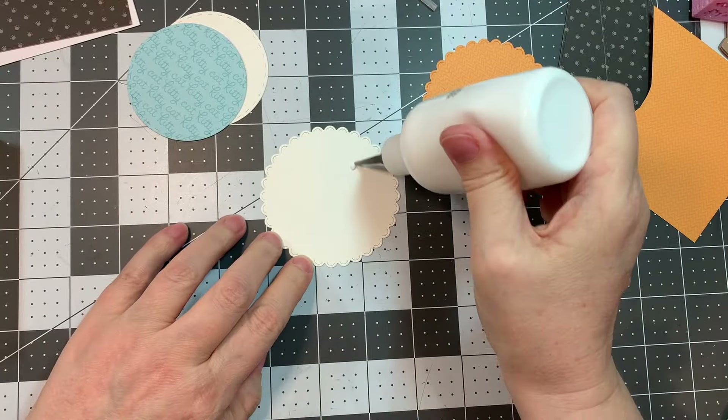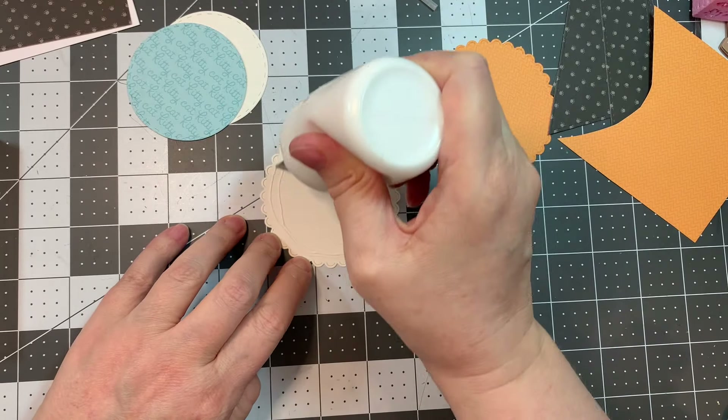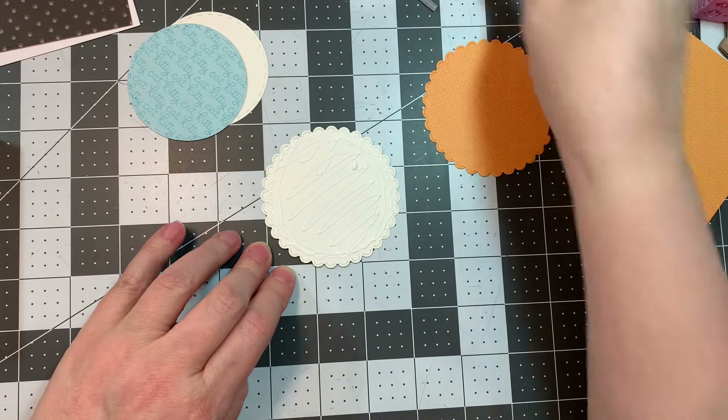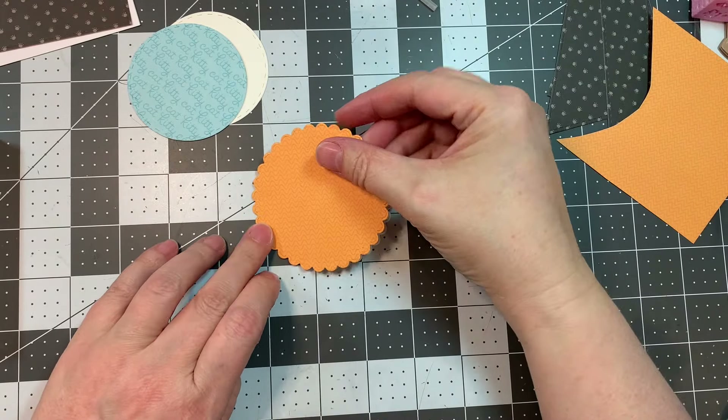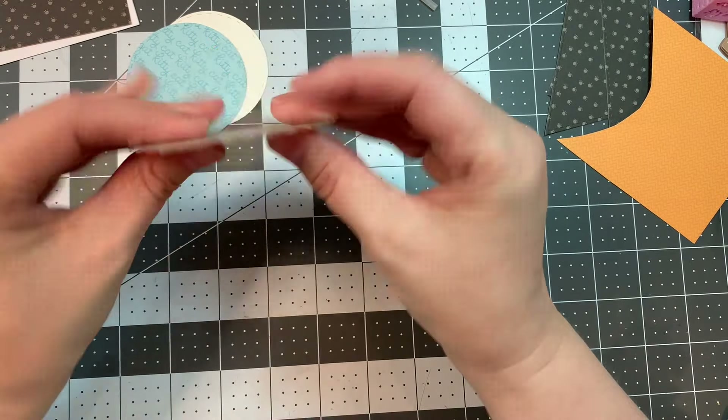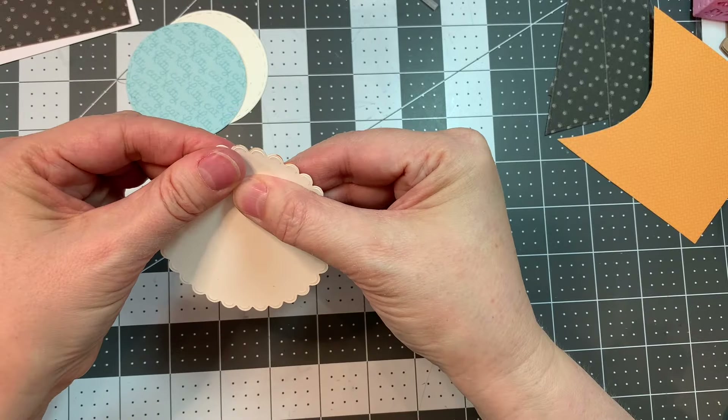First I went ahead and cut out the Scallop Circle Die — it's three inches — and I cut it out of white Paper Tray cardstock, and then I cut it out of this fun orange pattern from the Chloe Pad.